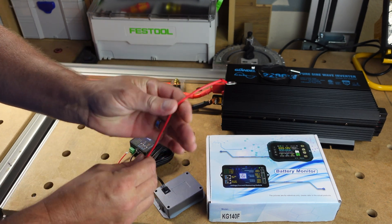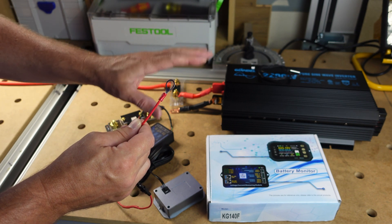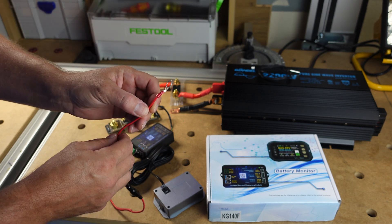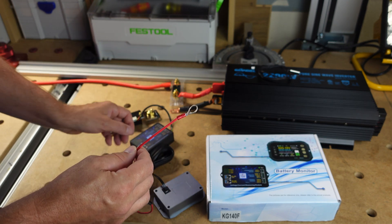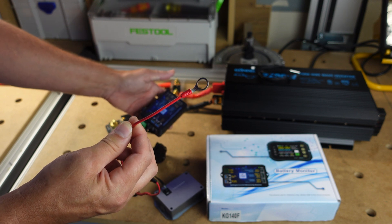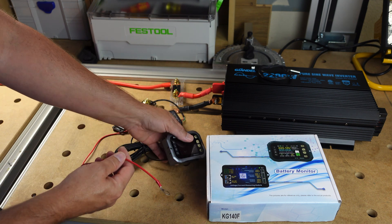I'm going to hook up the end of this 18-gauge wire directly to the battery I'm testing. You can connect this power lead to a secondary battery if you don't want to draw from the battery being tested, but it takes such a minuscule amount of power it doesn't really affect capacity testing. You will need to supply your own 18, 20, or 22-gauge wire — very small — but this is the only thing not included in the box.